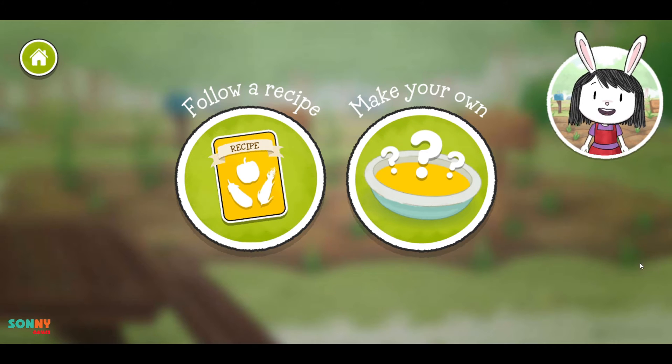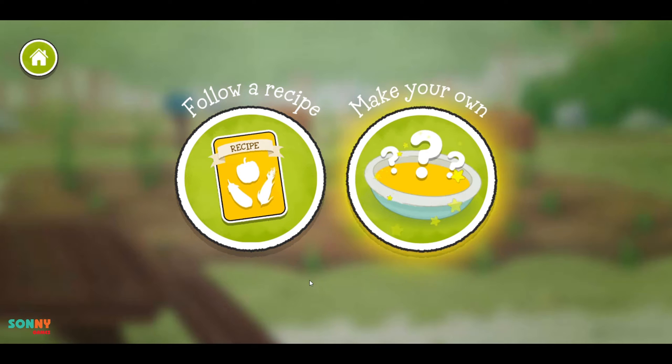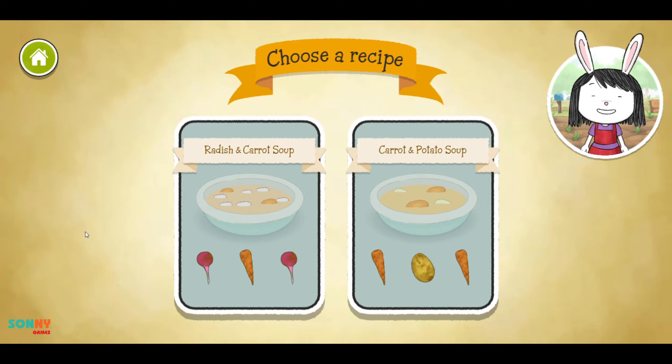Let's make soup. Should we follow a recipe or make our own? Let's decide what soup recipe to make. Should we make radish and carrot soup or carrot and potato soup?